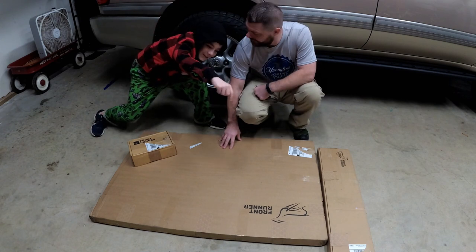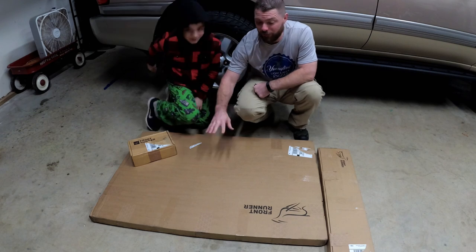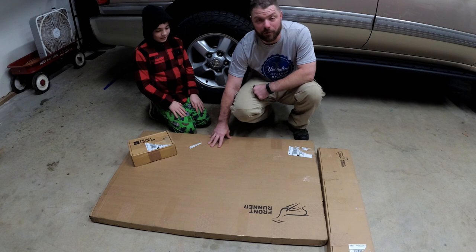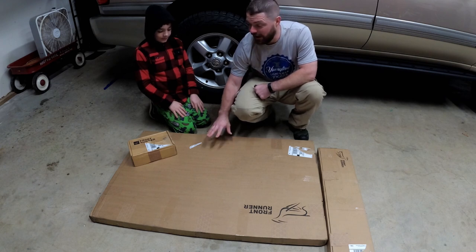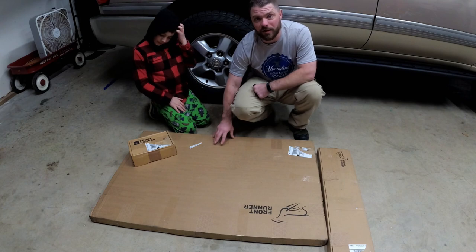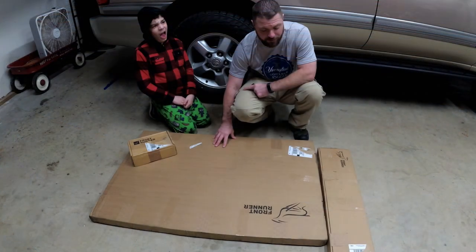This right here is a Frontrunner table. If you've looked at these before, they're very expensive. So this is definitely an upgrade from the table we're using. I hope I love it. I have a few friends in the Land Cruiser community that have installed these under their Frontrunners and have told me nothing but good things about them.